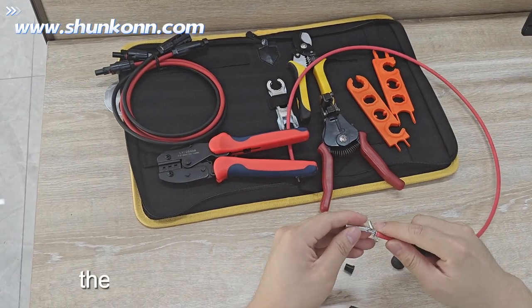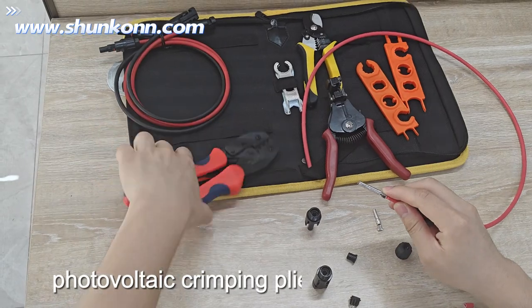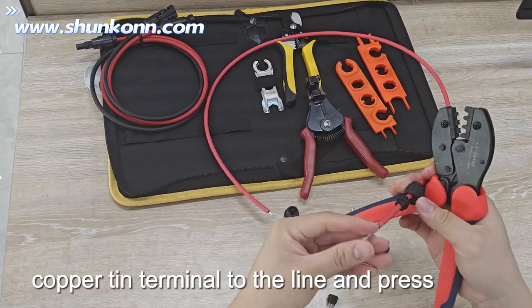Use photovoltaic crimping pliers to connect the copper tin terminal to the wire and press tightly.